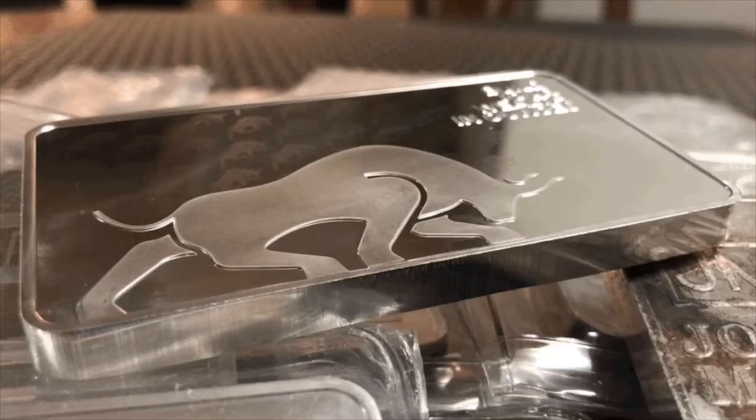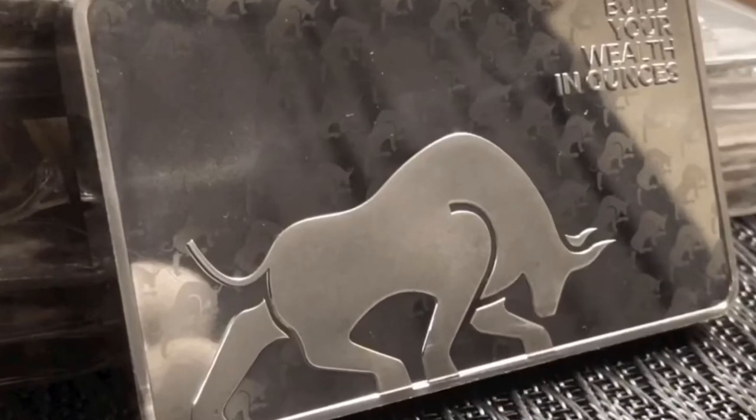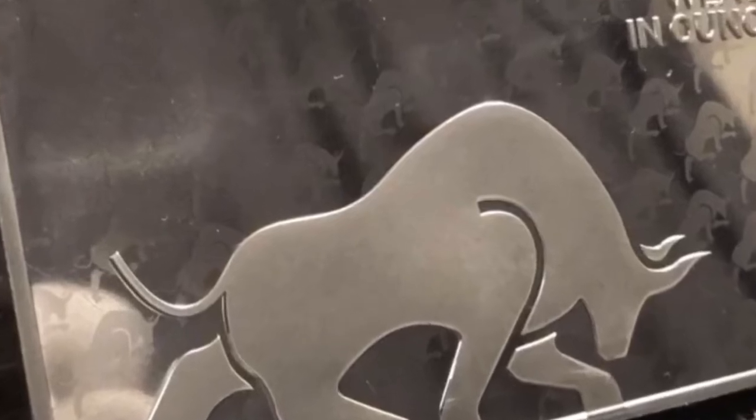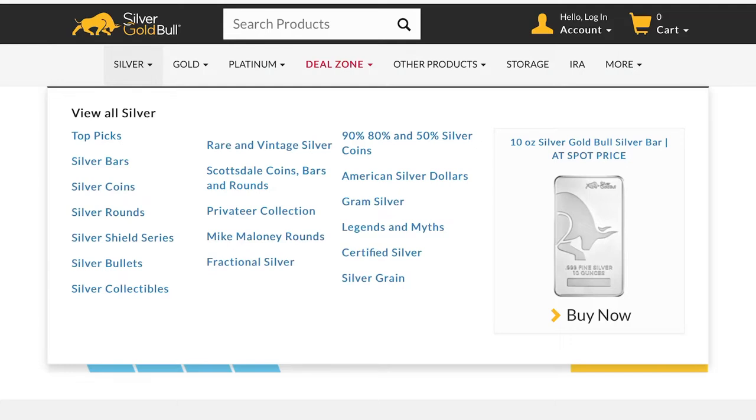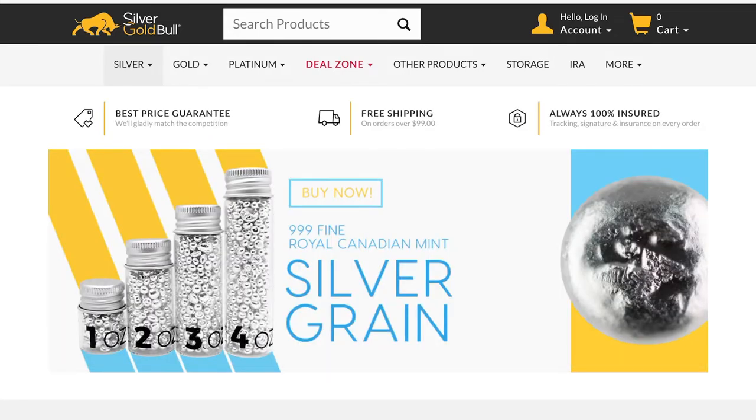I come across a lot of people asking where can I find silver at spot price. The answer is lots of places, but I'll quickly show you where I found this bar. Just type silvergoldbull, all one word, dot com into your search engine and you should be able to find their landing page. Once you're on the landing page, up here on the top left select silver, and the first thing you're going to see on the right is the 10-ounce silver bar as advertised. One nice thing I noticed on their landing page is free shipping on orders over $99, so that keeps you right at spot price.